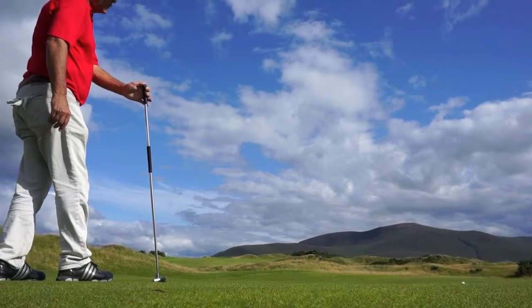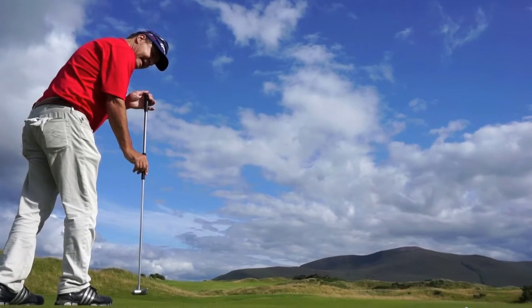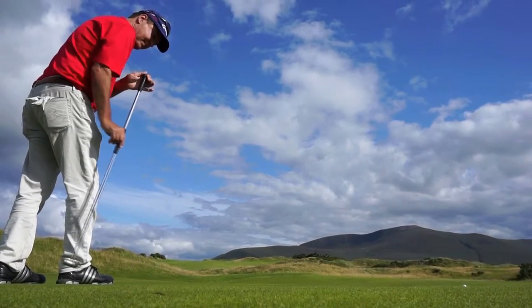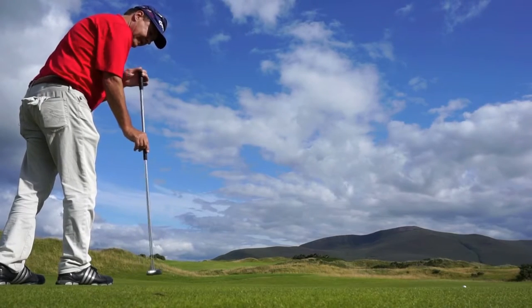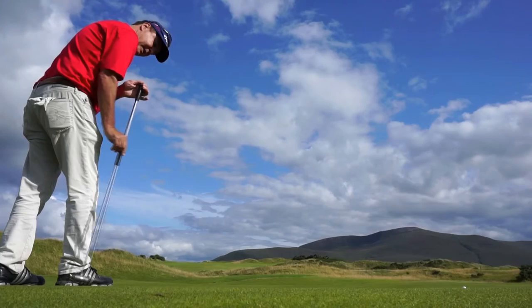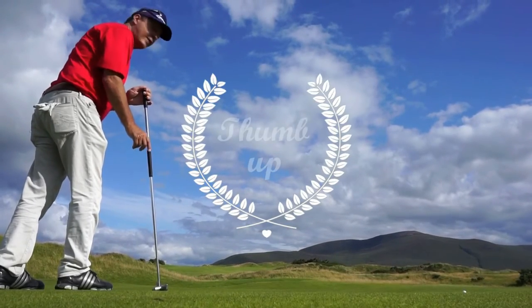These greens are a little slower than I'm used to, but that putt was right on line. This hand side saddle needs to stay right there — the pendulum can't move. Once this moves, you're going to miss the putt. That's the key to side saddle putting: this hand stands still. Try it and let me know what you think.